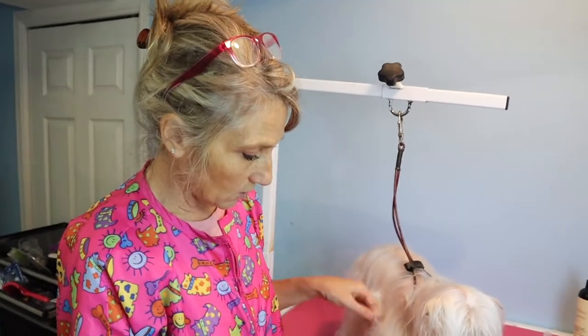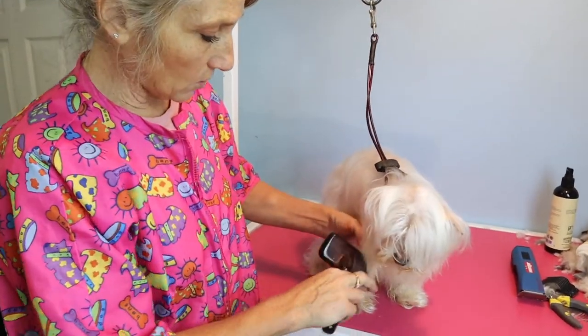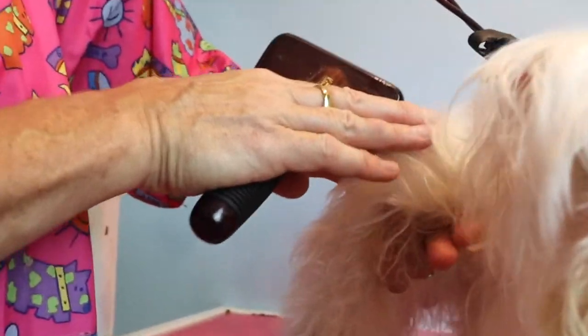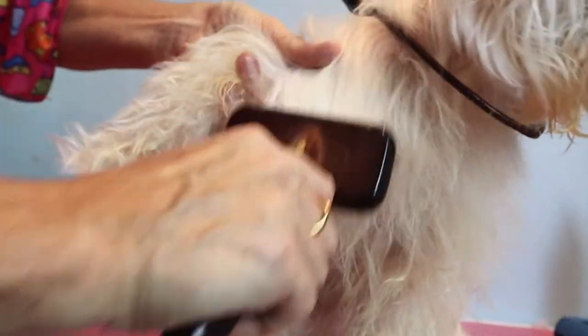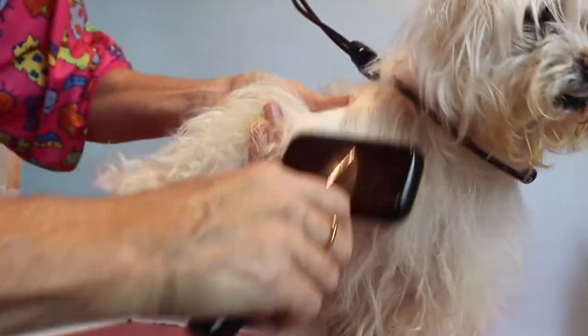What I suggest you do is get a very soft slicker brush. When you're brushing out the mats, I always lift the coat and have my fingers underneath the hair. See my fingers there — the mats are lying on top and I'm brushing basically onto my fingers instead of rubbing the brush onto the skin, because his skin is going to get really irritated.